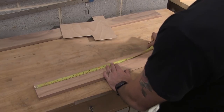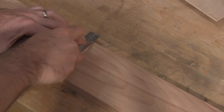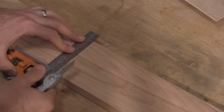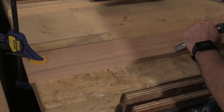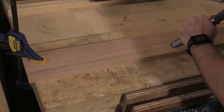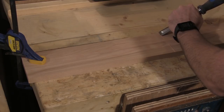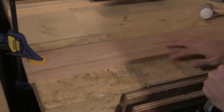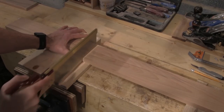I measure a length of beech long enough to supply one end and one side. Using a square and a knife I make a mark across the whole width of the board. With a chisel I cut towards the knife mark — this provides a groove that will help to guide the saw whilst cross-cutting the wood. Using the groove as a guide to get started, I cut the board to length using a tenon saw.